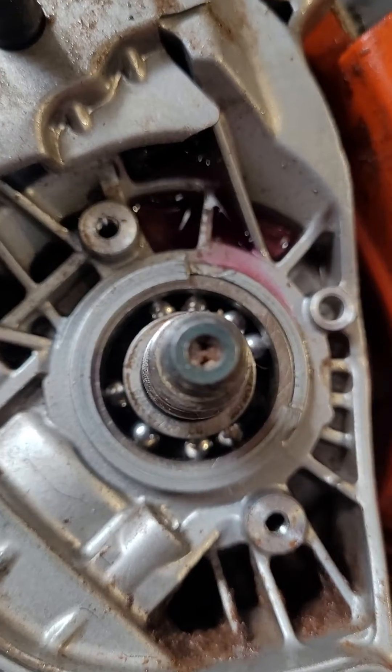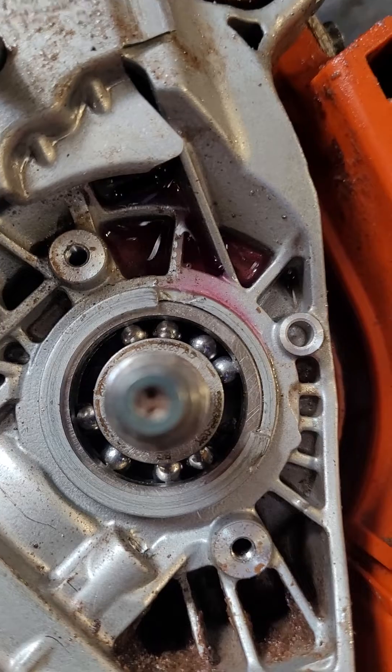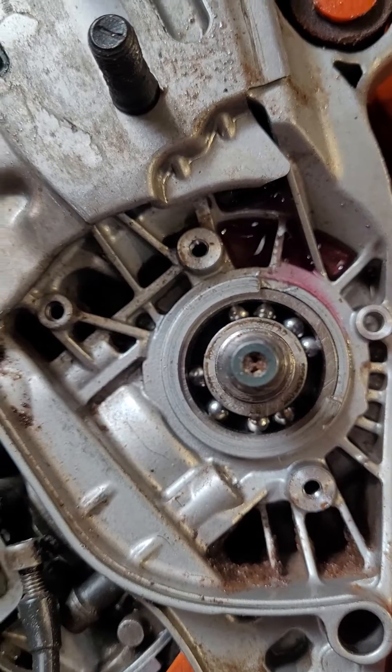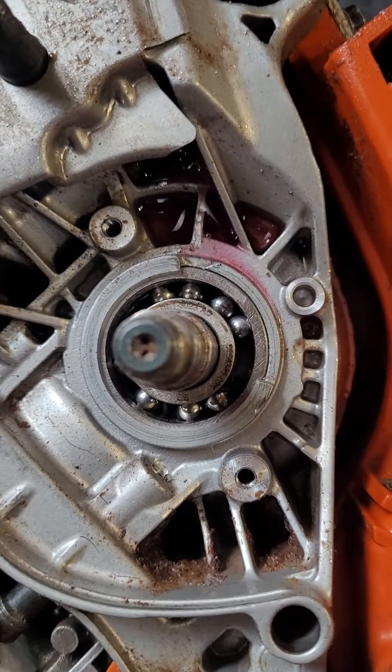Yeah, so nylon cages — very overrated. I'm going to see if I can fit a 6202. The only problem with them is like I was saying...